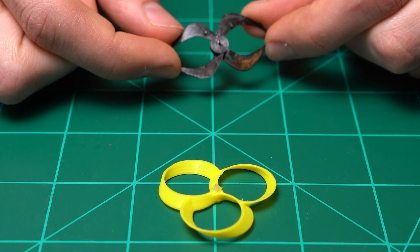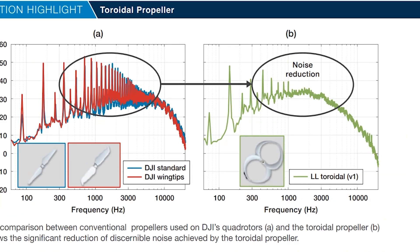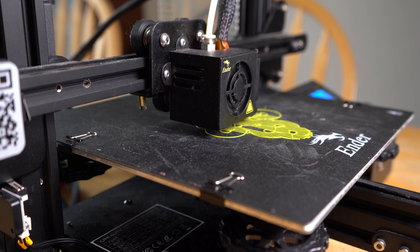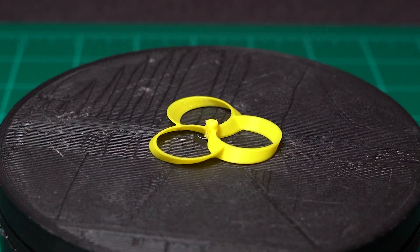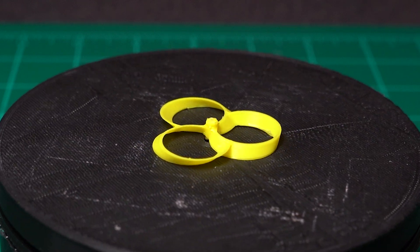Quick rundown on the advantages of toroidal propellers — I'm sure some of you are already familiar with them. The main advantage is that they tend to be slightly quieter than traditional designs, as noise levels in the 1 to 5 kilohertz range are reduced. They also have a boost in efficiency at certain RPM ranges. For this project I don't expect to see gains in efficiency, as these props are printed on an FDM printer which will inevitably introduce deformities. I think it'd be interesting to see if we can notice any difference in prop noise or pitch.